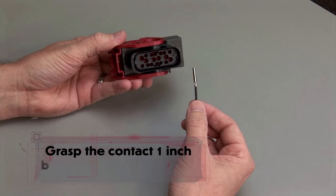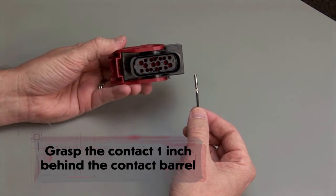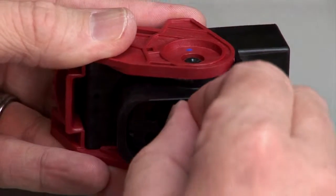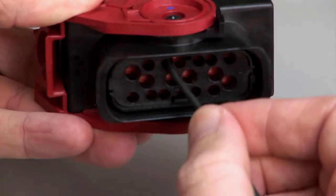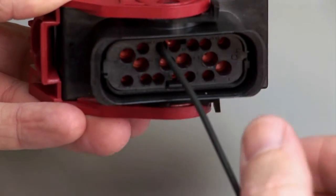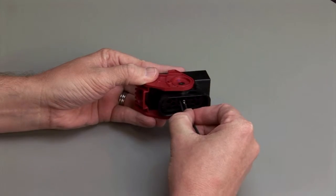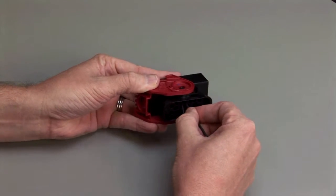Hold the connector with the rear grommet or wire router facing you. Grasp the crimped contact approximately 1 inch behind the contact barrel. Push the contact straight into the rear grommet or wire router until you hear and feel a click. A slight tug will confirm that the contact is properly locked into place. Repeat this process until all of the cavities are filled.